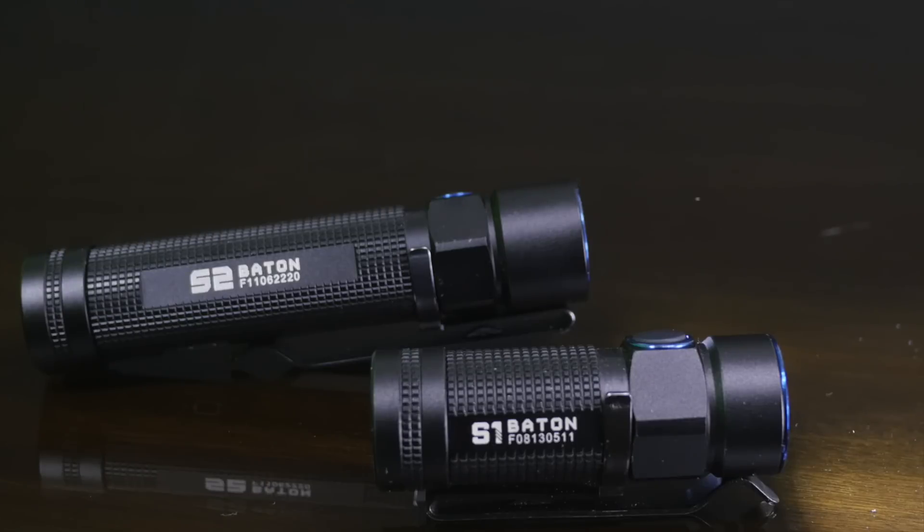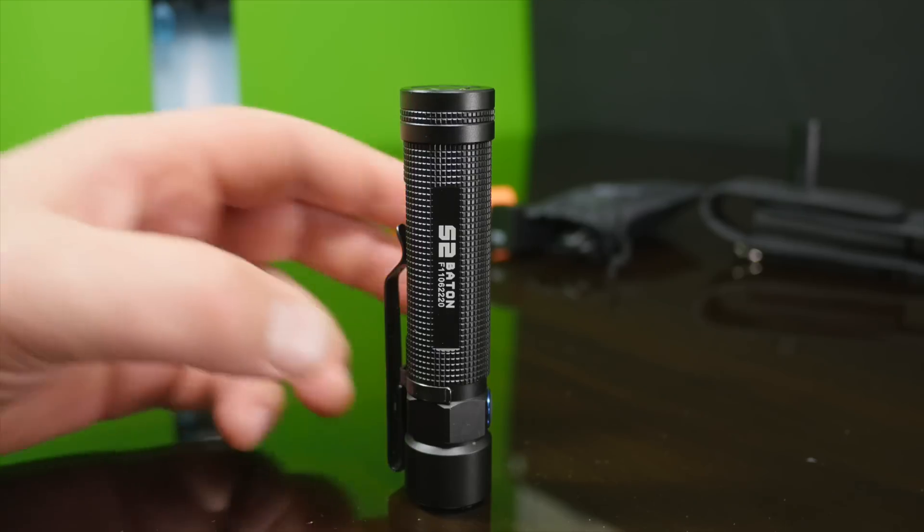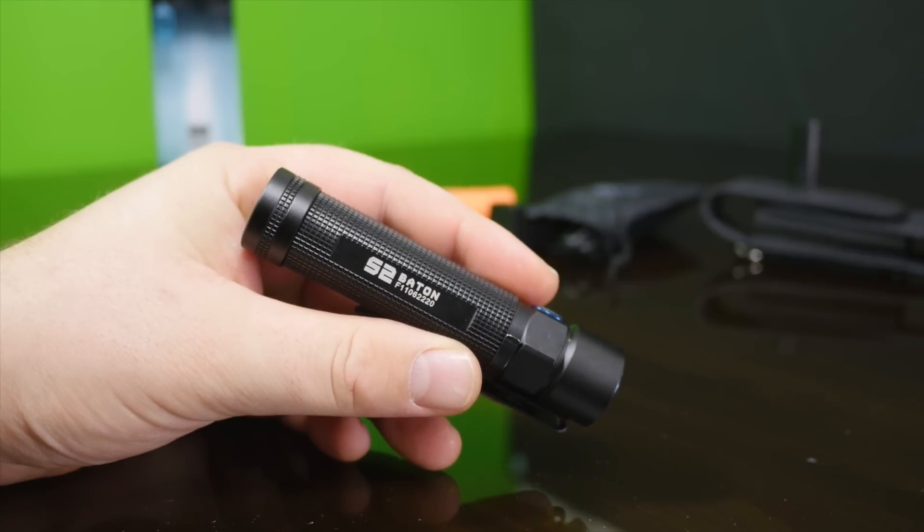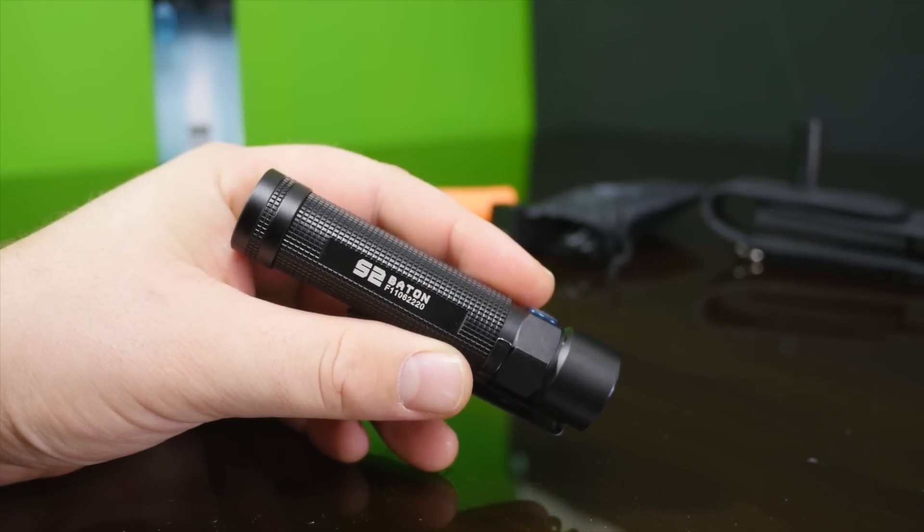You can see the size — it's a little bigger, a little bit longer. But for the general design, the side clip, the side button, the general layout, the operation is all the same.